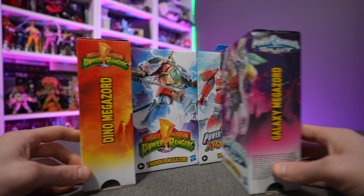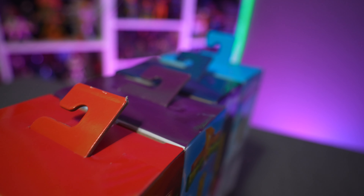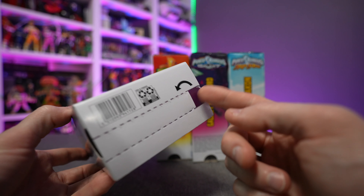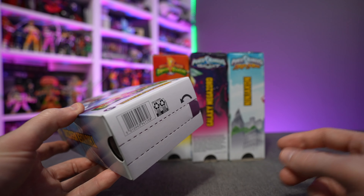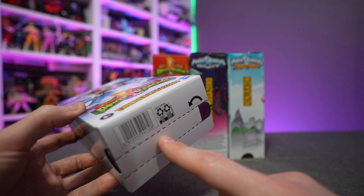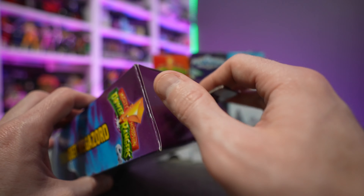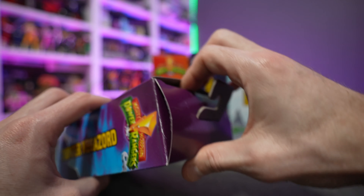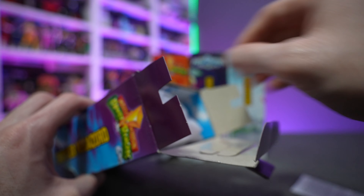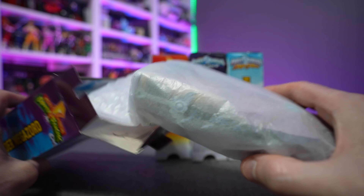So two faux tapes in the packaging. There are four Zords in the line: the Dino Megazord, Thunder Megazord, Galaxy Megazord, and Ninjacon. If you're not familiar with Ninjacon, don't feel bad — he's never been in any of the shows, whether the American versions or the Japanese Sentai versions. He's basically just a toy action figure that existed in lore and never made it to any of the shows.